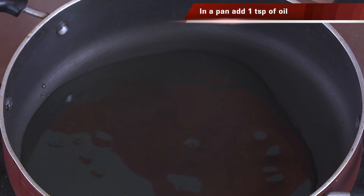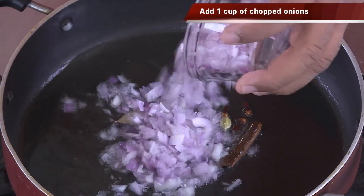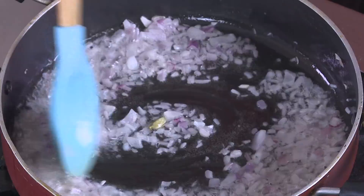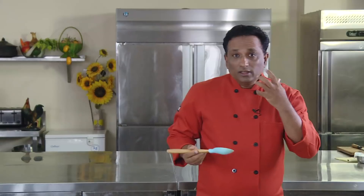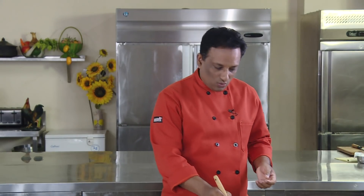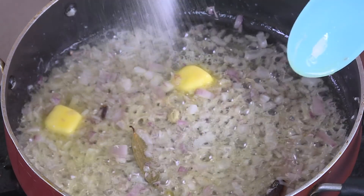In the pan add some oil, then add whole garam masala — very little: one cinnamon stick, clove, cardamom, and bay leaf. Then add onion. We do not brown the onions here. When you fry the whole garam masala properly you will get the aroma right away, so add the spices in medium hot oil, not very hot. Now I'm going to add some butter — this is going to be a rich and very tasty gravy. I let the onion saute a little bit before adding the butter so the butter doesn't discolor.